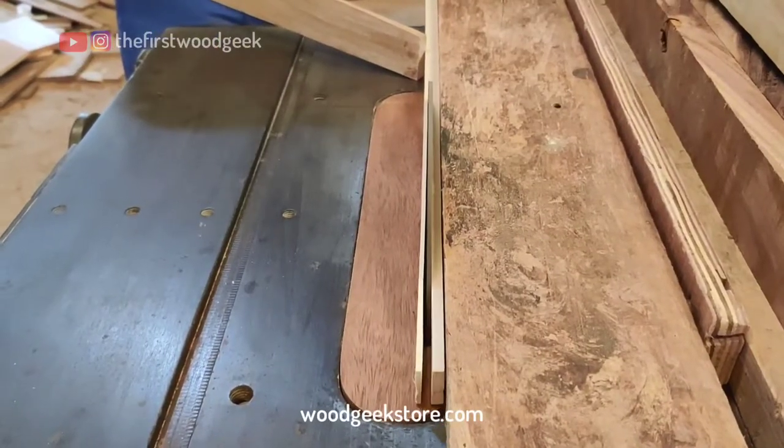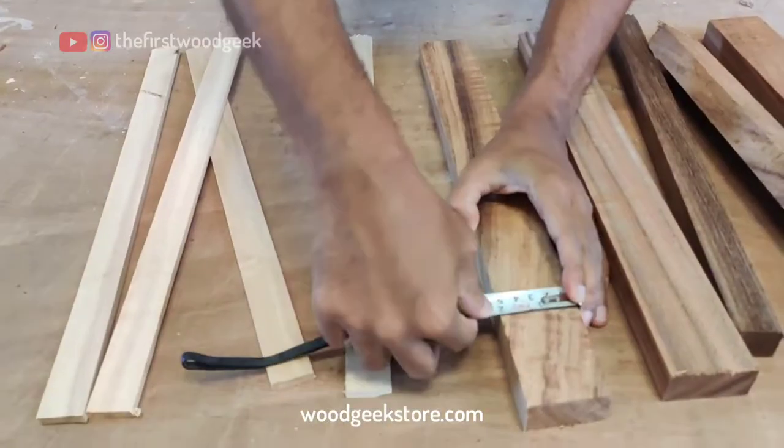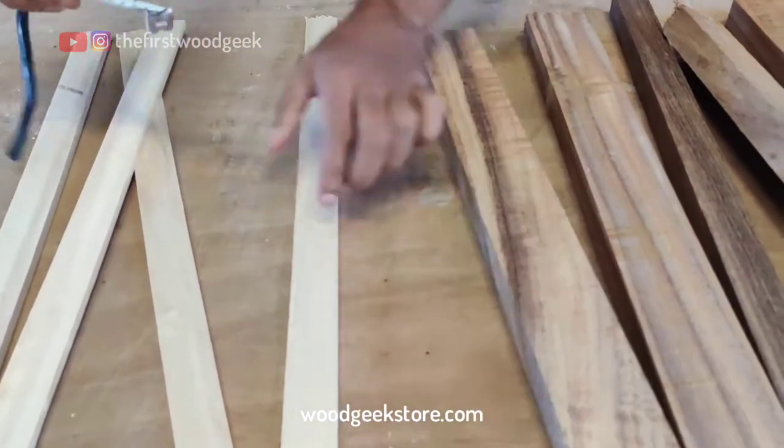I'm using my table saw to cut out 2 by 1 inch blocks of the black sherish and 1 by 0.25 inch blocks of the lighter birch wood.